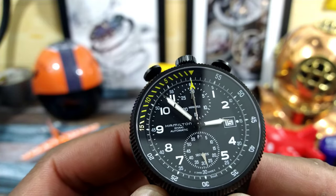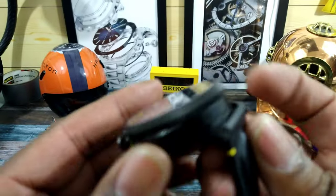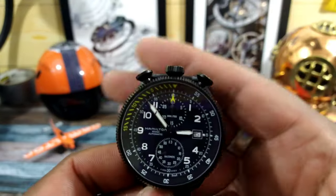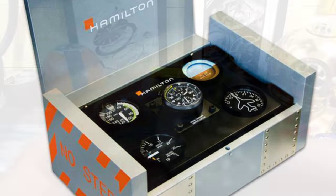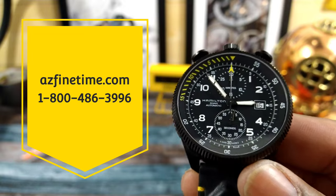It's a Swiss mountain rescue service and they were in heavy collaboration with Hamilton in designing this. Now this is a bullseye configuration and the watch is designed to be used on the strap or in the case with other instrumentation — I'll put that picture up now so you can see that. This is the other box it comes in and you can install the watch into that. This is available right now at azfinetime.com and it goes for $3,295, and this one is pretty daggone cool.